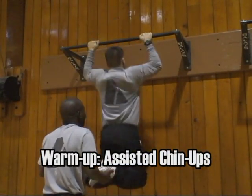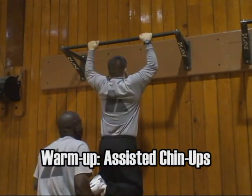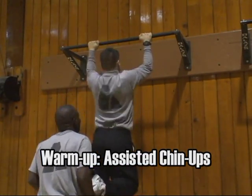Start the exercise program with 10 assisted chin-ups. Chin-ups, for the purpose of this video, are performed with your hands facing towards the wall and away from you.